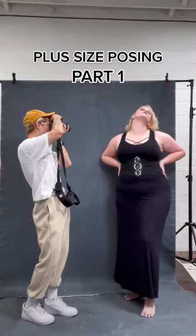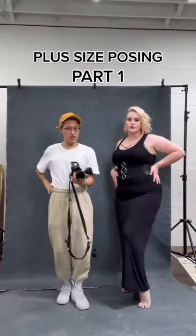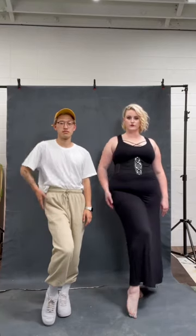Part 1 of posing for plus size women — this is a classic one and it works so well. Follow after me and my beautiful client Jordan. One foot out to lengthen your leg, bring the knee in. Both hands on not your hips but higher at your waist, work that shoulder.